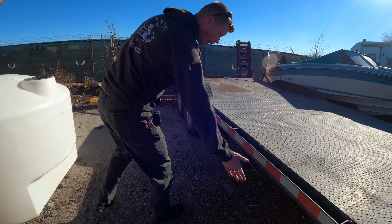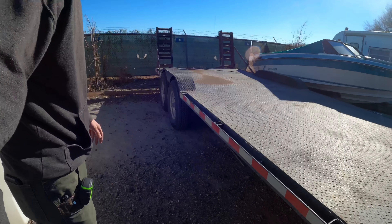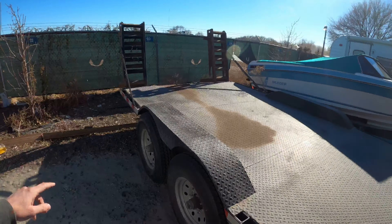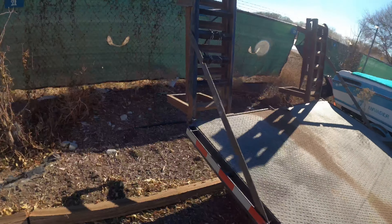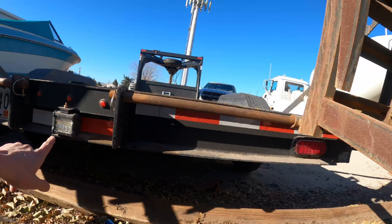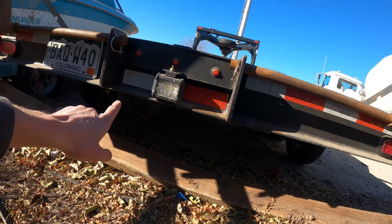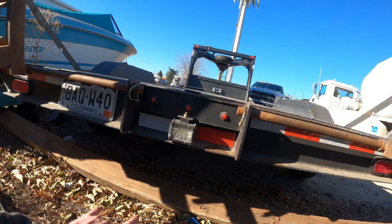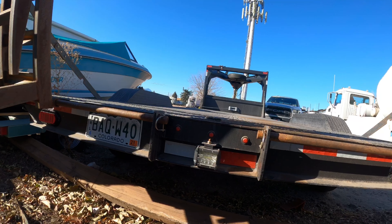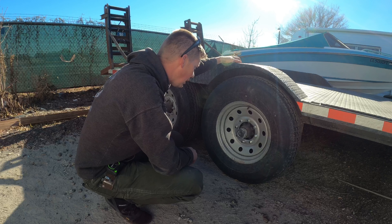We have our DOT-required reflective tape all the way down the length of the trailer and the width — put it on the top on the corner, and it's also on the back. We have our tail lights back there, and I have lights tucked up underneath, kind of protected by the frame. Then there are our over-width marker lights.